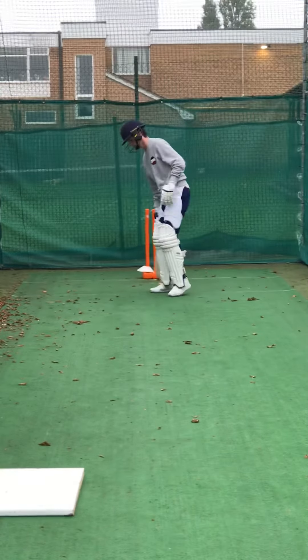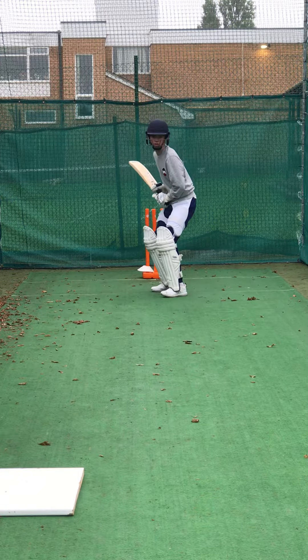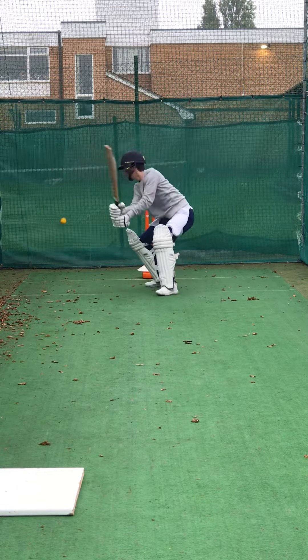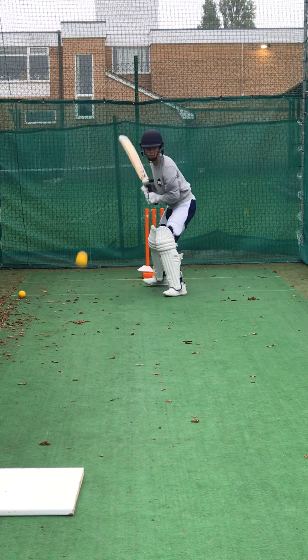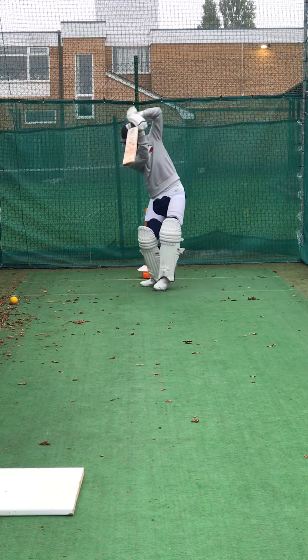Guys, square cut. Move your back foot, guys. Got to go across. Sharp, better. Back foot's got to get back and across. Sharp, good one.